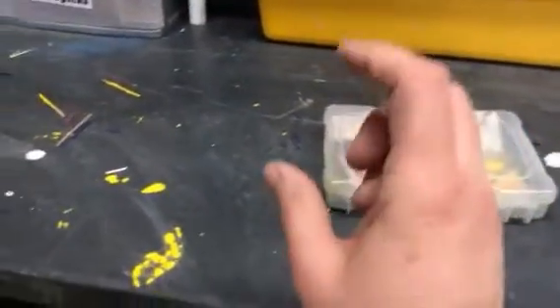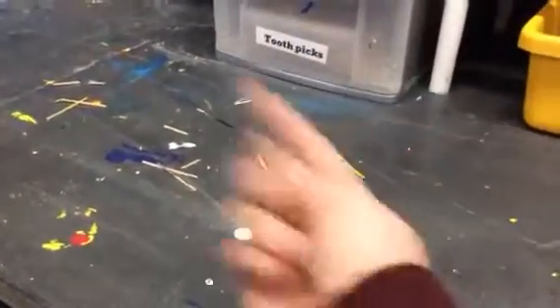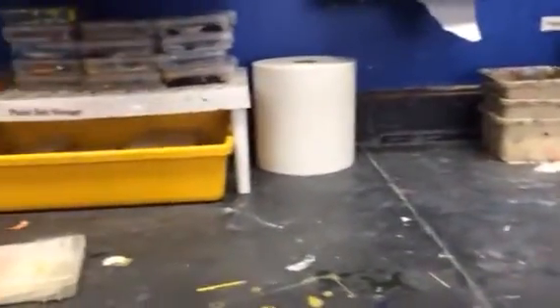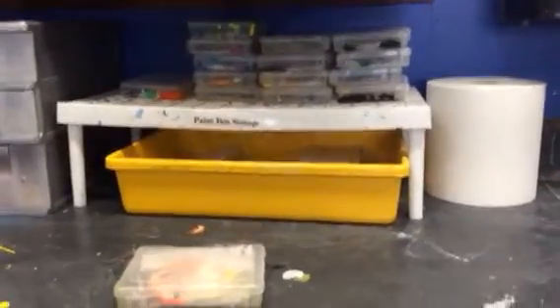If you find that any of the containers are clogged, use the toothpicks — but this is not what I need you to do. Clear it out and throw it away. For storage, put your boxes up top. The cool thing is that a lot of my paint, although it may look like it's drying up, you just add water and it will come back again.